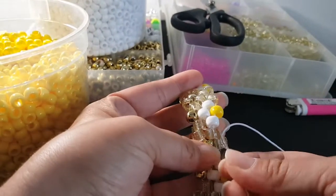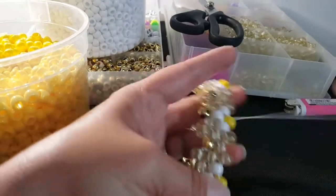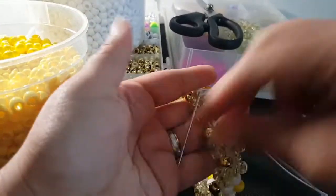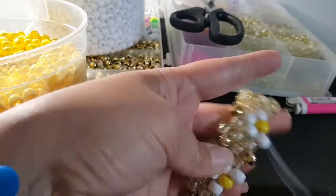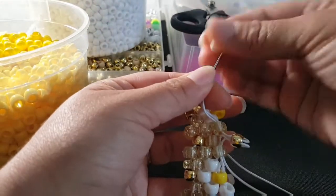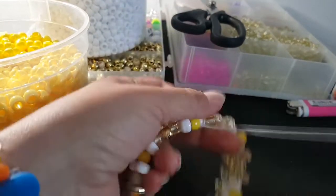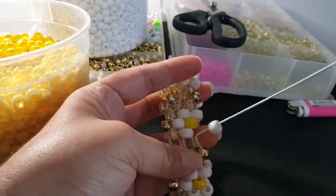You're gonna do that all the way around, so I'm gonna do that and then I'll be back. Okay, I'm at the end here. I added my last bead. To start the next row, we're gonna go through these two beads.